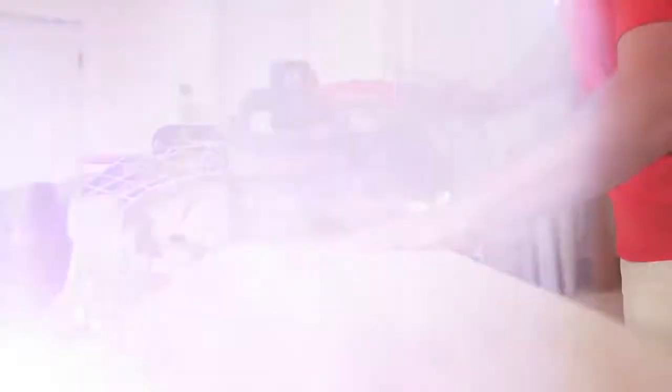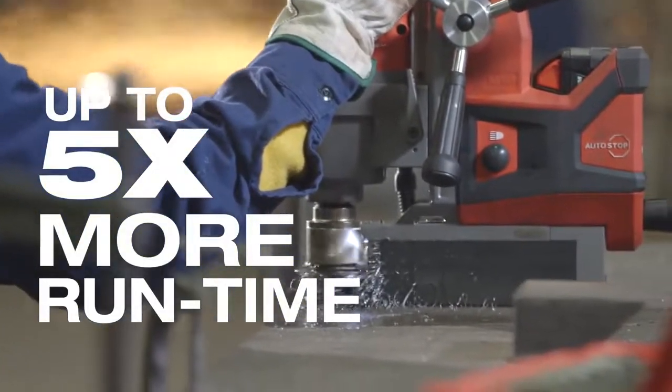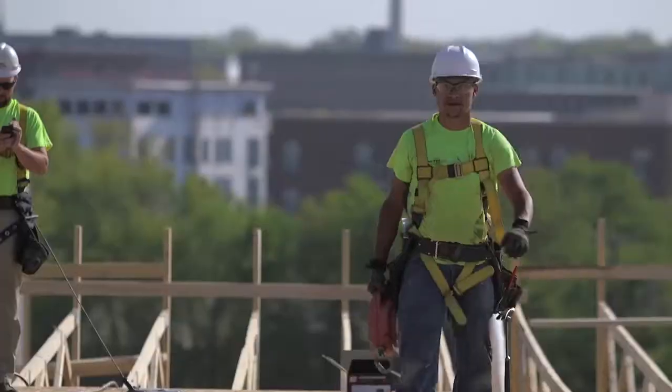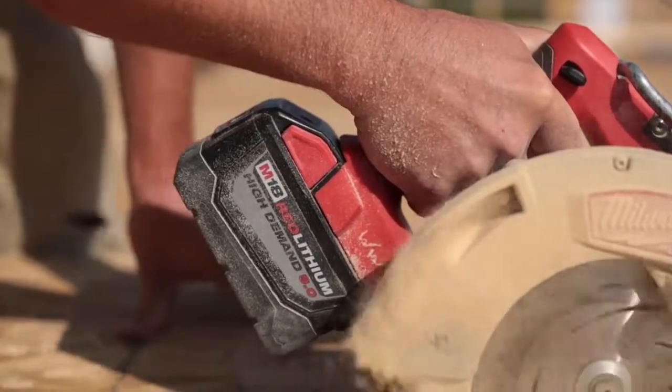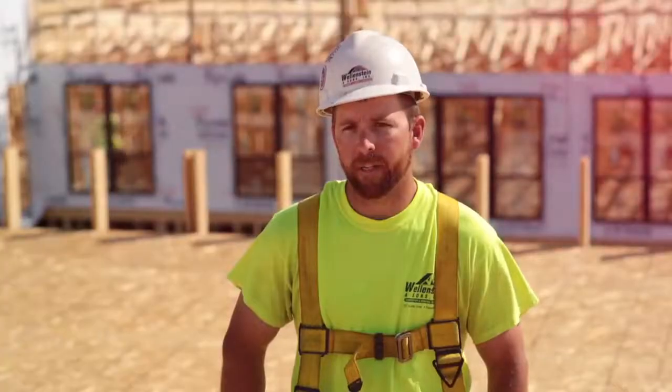I'd say it's almost twice the life of any other battery tool that I've used. I can put one battery in and use it all day — same as a cord. I've been using the 9.0 for cutting plywood for the roof deck. I've been using it for about a day and a half before one of the batteries would die on us.